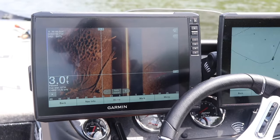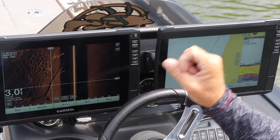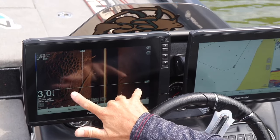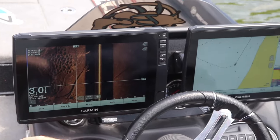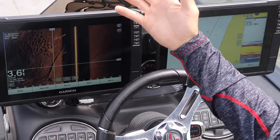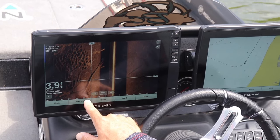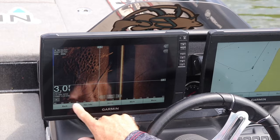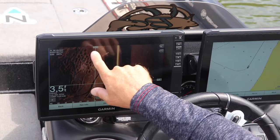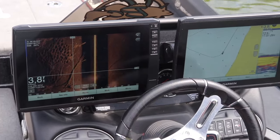So that's what technology has done. Not only with your traditional sonar or down view can you see what's under the boat, but with side view you can see what's off to the sides — where I might have missed this if I was just slightly off to the side. I might have thought there was not much on the bottom, but anywhere from 20 to 40 feet off to the side — look what we just missed: this big brush pile with all these bluegill beds on it. Amazing technology.